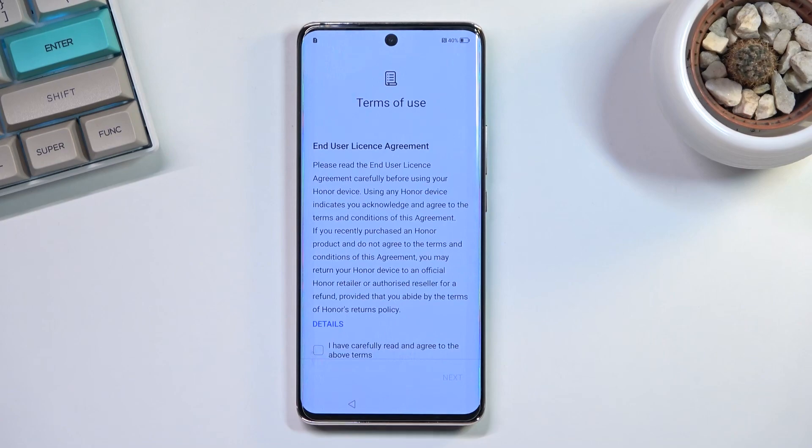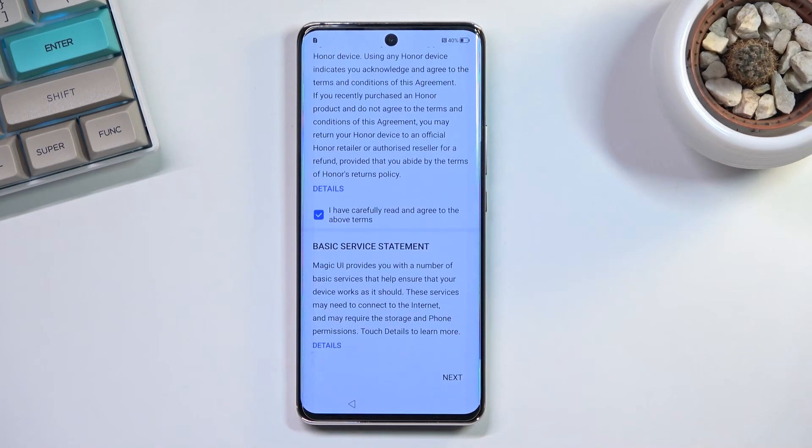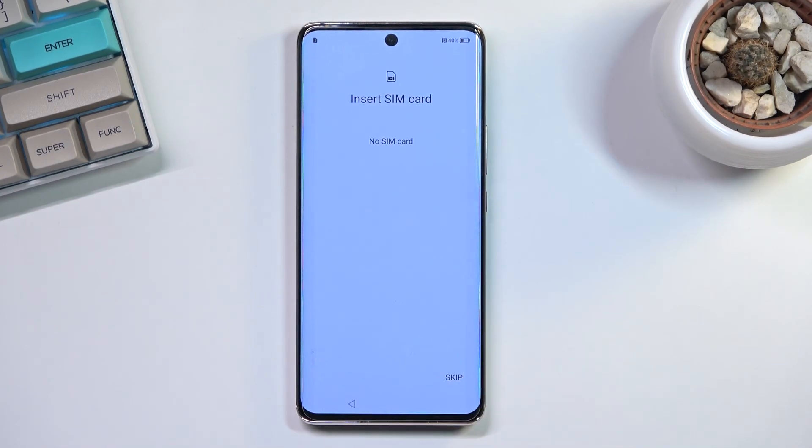From there we have terms of use, so obviously you need to select that you have read and agreed to them, and then you can progress further. The next page allows you to pop in a SIM card.